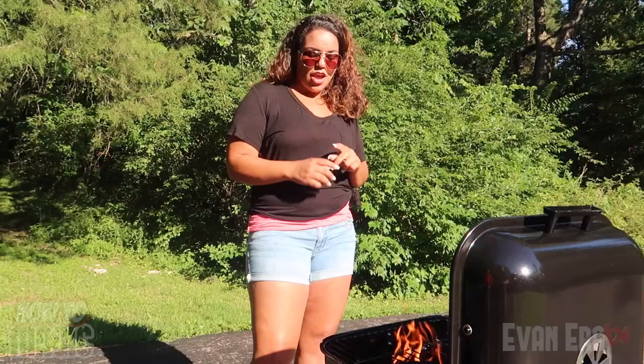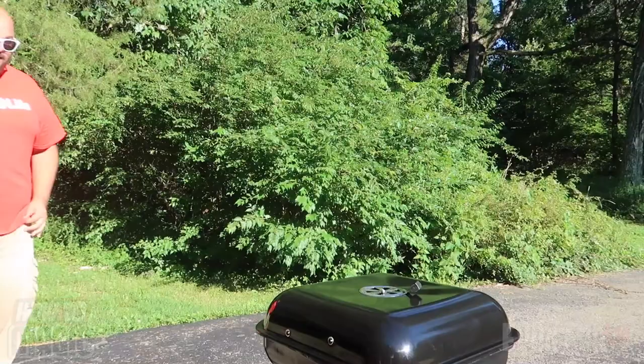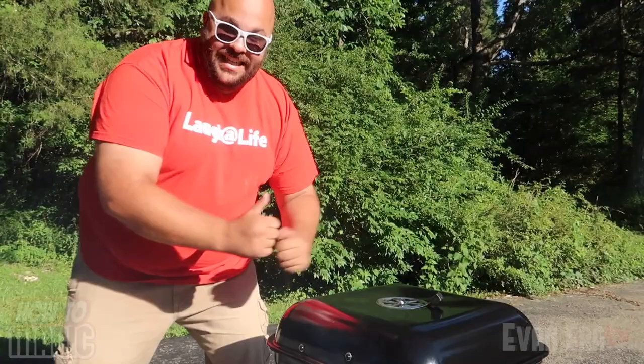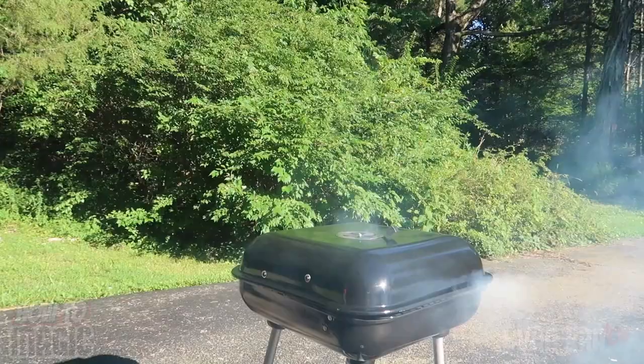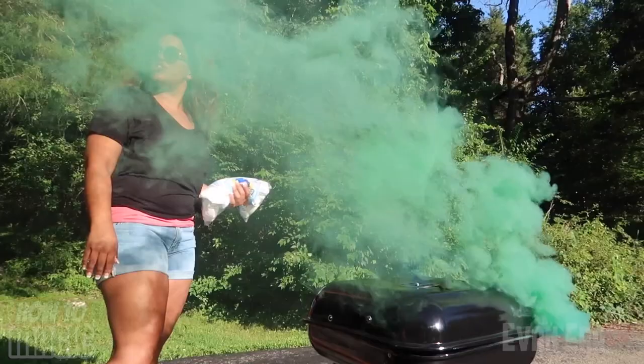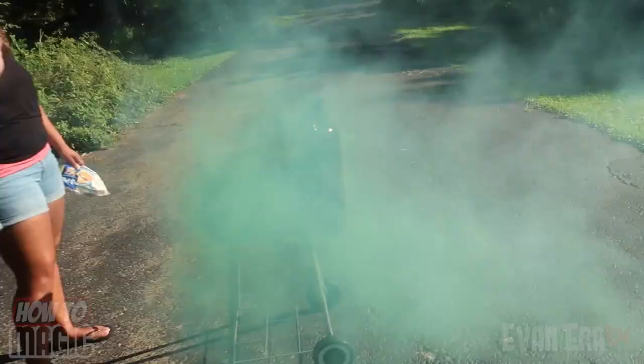This is a really fun 4th of July prank to do when someone's grilling out. Check it out. What's grilling? What the heck?! I just started it! Oh my gosh! I just lit it! I just did it! What happened?! Oh my god!